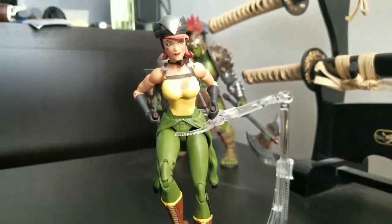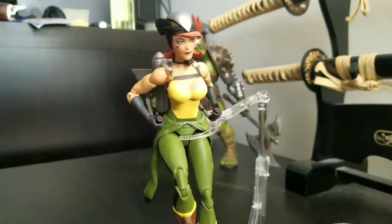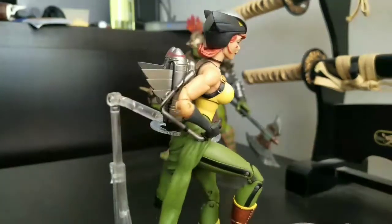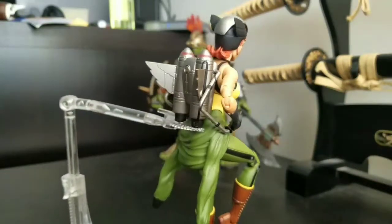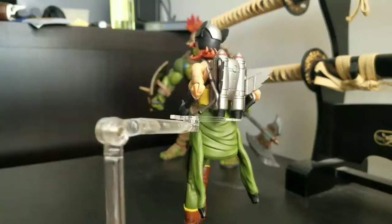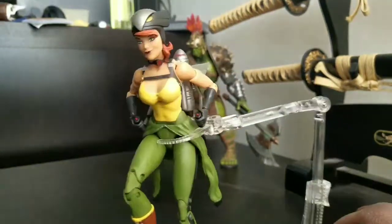And here she is up and out of the packaging, looking like she's getting ready to fly away. I really love Bombshells. The detail they put in these figures is just awesome. I absolutely just love it.